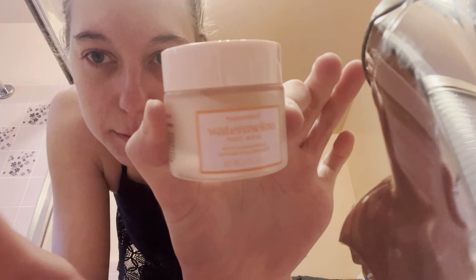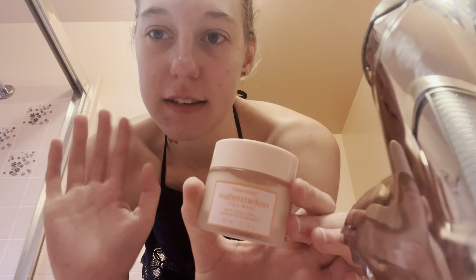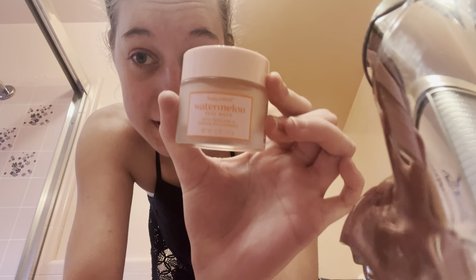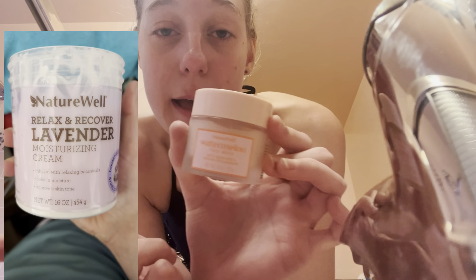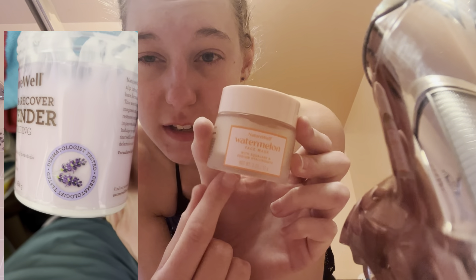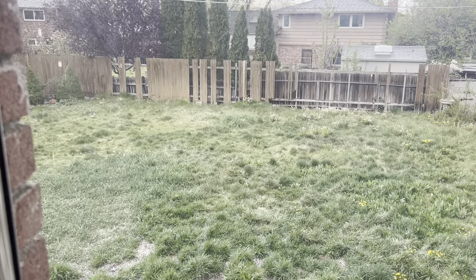Before we go back to better lighting - this watermelon nature oil face mask, I haven't been using it at all this week, only because I've been using the pink clay mask. I wanted to truly feel how the pink clay mask does on its own separately. I don't know which one is doing the job when I combine them, so I always do them separate. The pink clay mask you can only use a minimum of two times a week, but this watermelon one you can use daily.